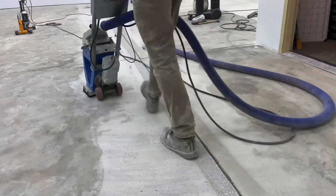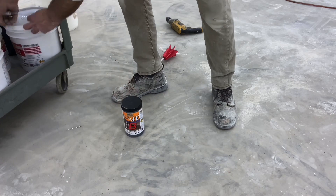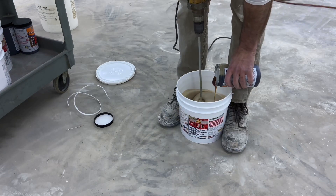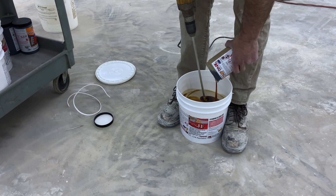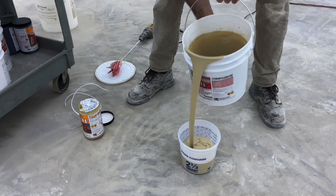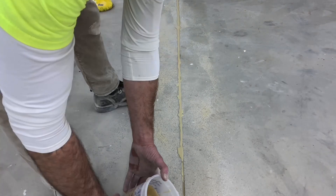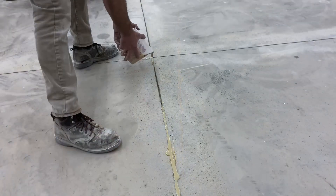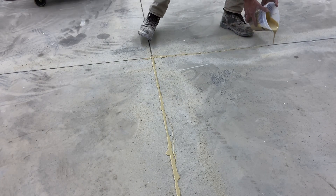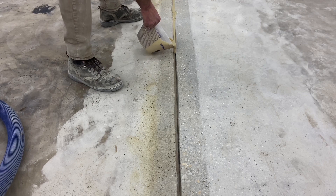Anywhere a coating is applied, it needs to achieve maximum adhesion. With preparation complete and the joints pre-filled with dry quartz to about 50 percent, the polyurethane joint filler is mixed. This is a two-component product made for this application — it's designed to be compressed and elongated as the slab grows or shrinks from thermal changes over the course of the year. It's mixed and then poured. There's no way to speed up this process; it requires mixing and pouring in place. The material is applied to fill the joint fully and a little bit above the surface so that adhesion along the horizontal surface is complete.